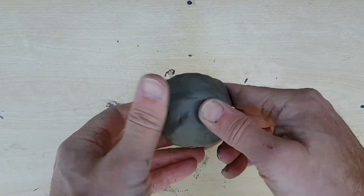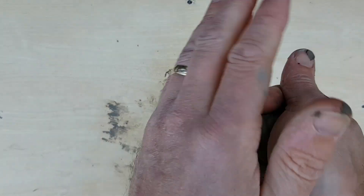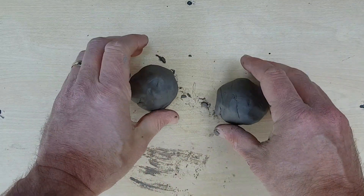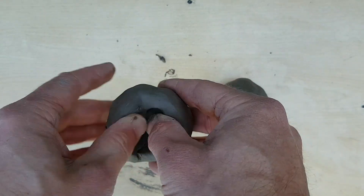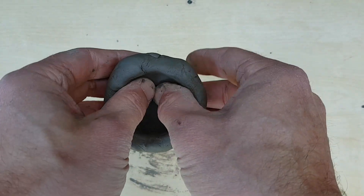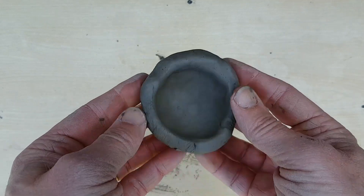Now that the clay is wedged we're actually going to make a little clay head. The first thing I'm going to do is split the clay into two relatively equal parts and turn each back into a rough sphere. I'm now going to take one of these and make what is called a thumb pot — a very simple vessel made out of clay. I'm turning the clay and pushing my thumb into it, turning it and feeling the thickness as I go until the clay is about a centimetre thick all the way around. We've got a little pot, a little bowl.